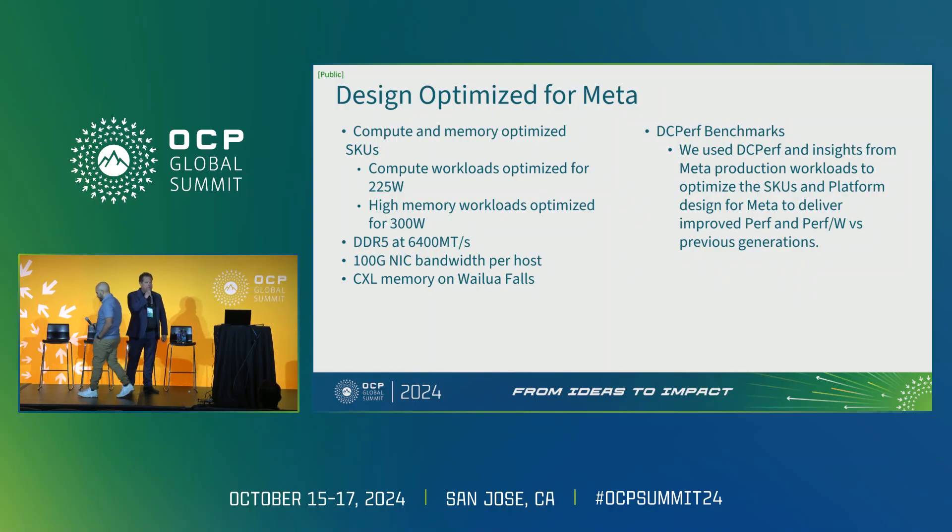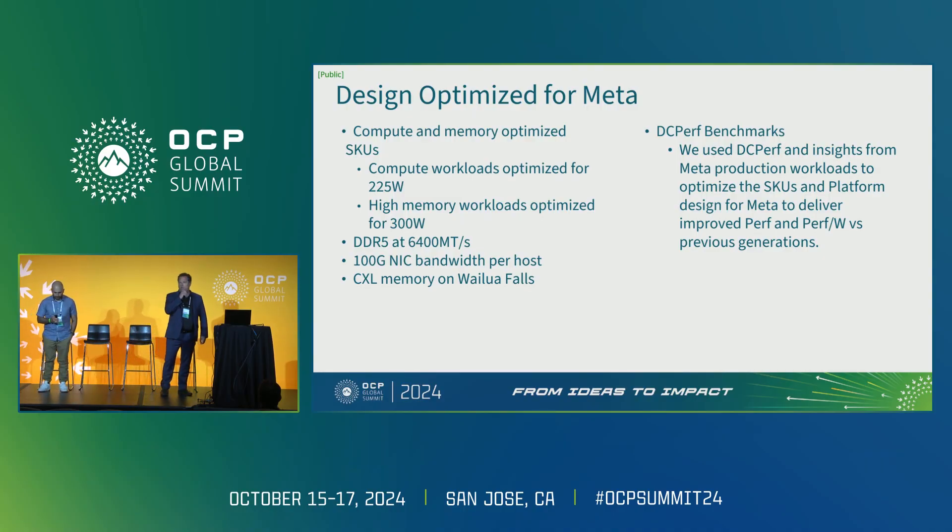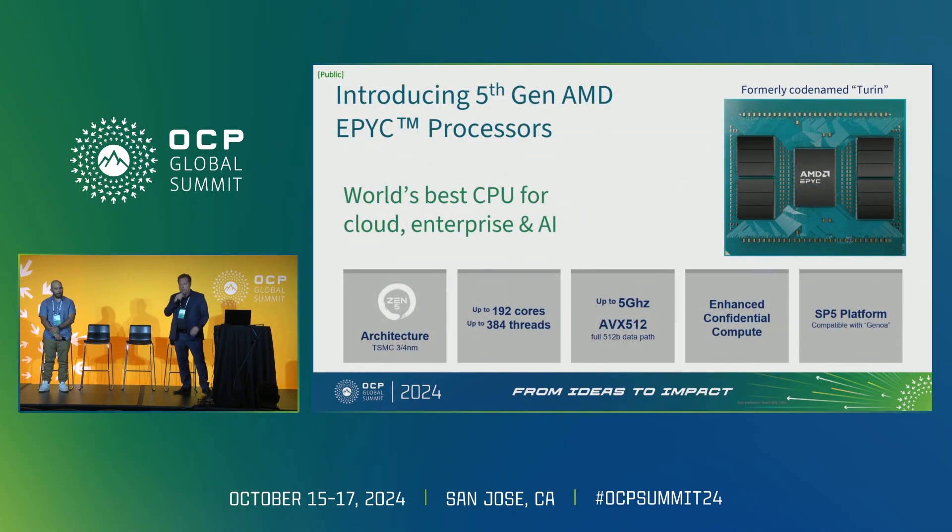Jordan Inglis here from AMD, very excited to be here. AMD has been a long contributor to the OCP program, and very excited to be sharing the stage with Abe and Meta, and excited that Meta has chosen Epic Turin to run the SentinelDome as part of the Yosemite framework. Let me give you a little background on Turin. Last week, we launched our fifth-gen Epic processors, codename Turin, live streamed from the Moscone Center in San Francisco, where we unveiled all the details. It's based on our Zen 5 architecture, used on both client and server CPUs, and built on TSMC's 3 and 4 nanometer process nodes — the processor core die and an IO die handling DDR and PCIe.